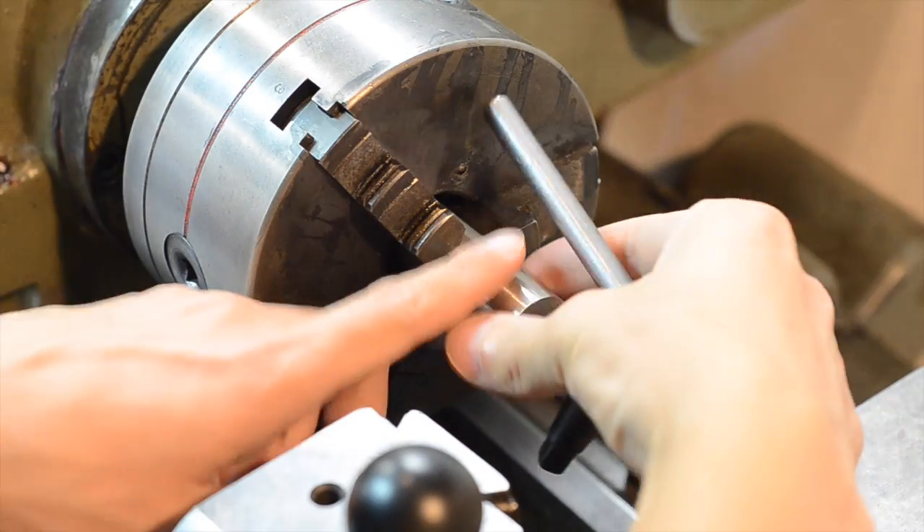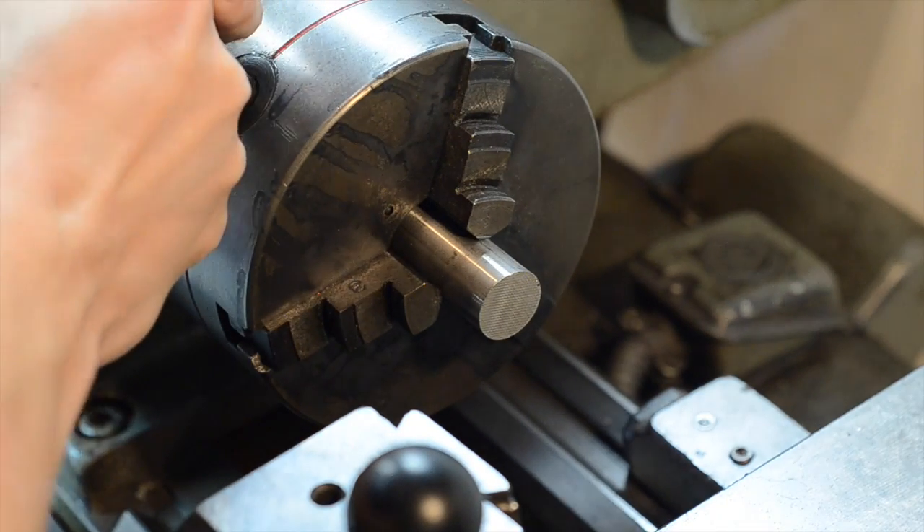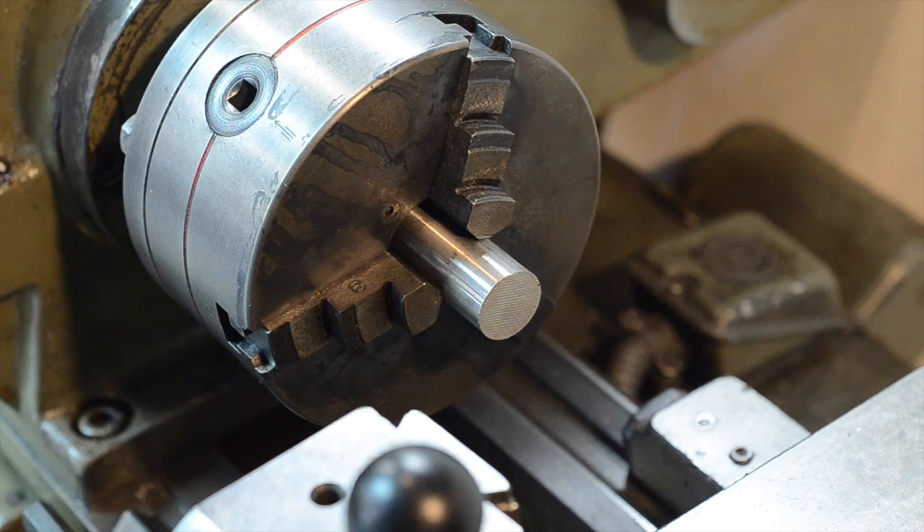The material that I'm using is stainless steel, alloy 316L. I've actually seen a lot of misinformation on jewelry websites and such when I was researching this, so I'm going to talk a little bit about the material.